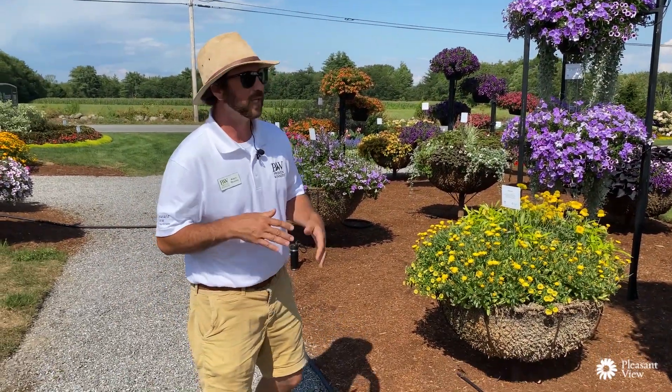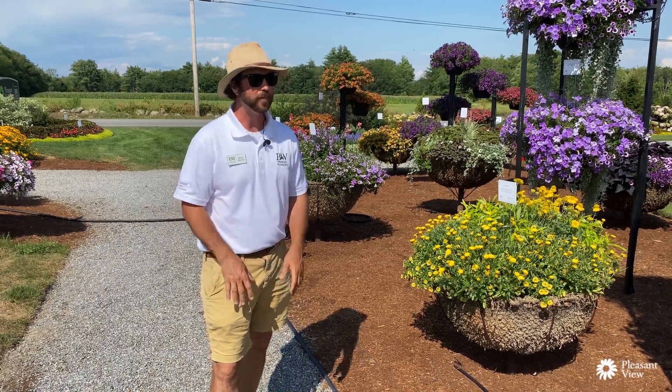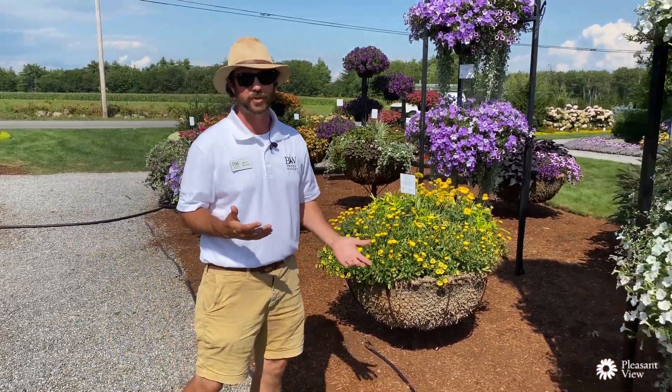Hey everyone, here I am at Pleasant View Gardens doing a little walkabout for our virtual open house. What I really want to talk about today is supertunias.